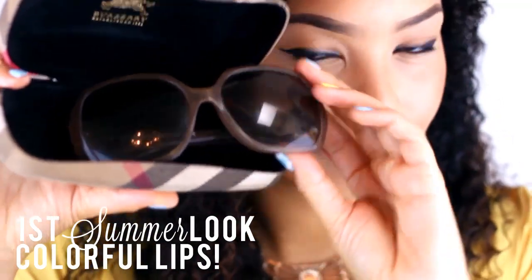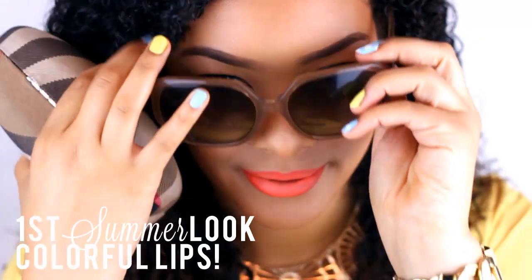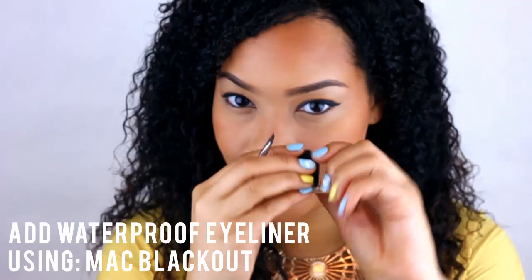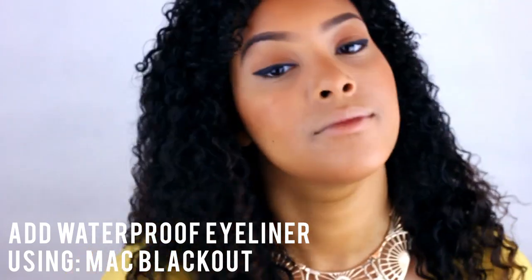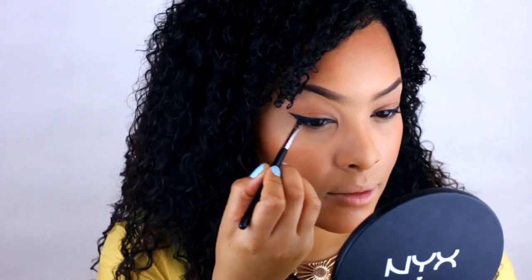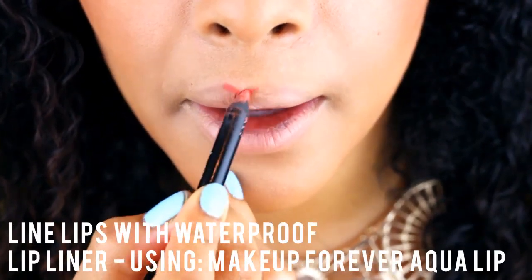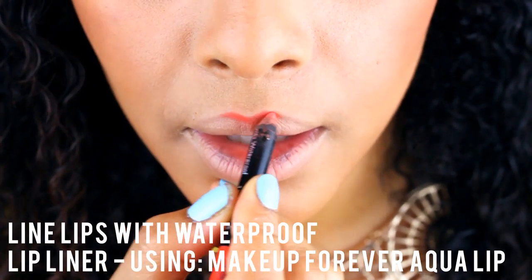Now that we have prepped our skin, I'll be showing you the first look — how to create a look with colorful lips, which looks really cute with sunglasses. So first you want to do a simple eye look. You can create a bold liner look like I did with waterproof eyeliner, or you can just add a hint of waterproof liner.